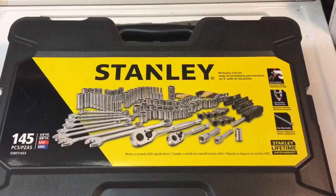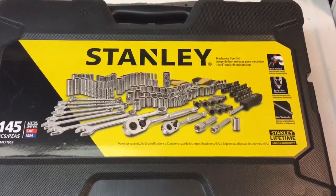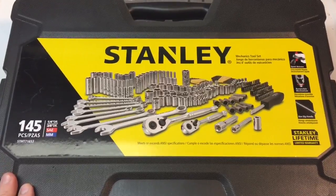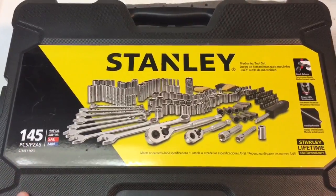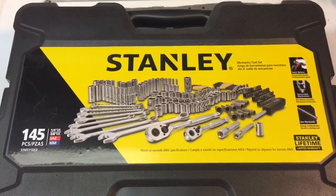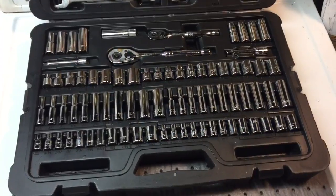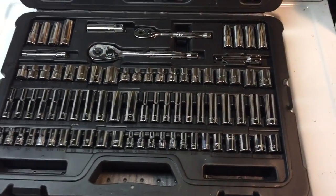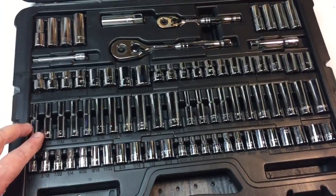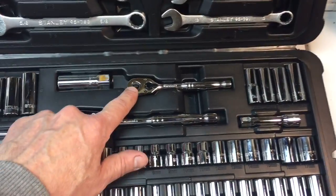The first thing I knew I was going to need was some sockets and combination wrenches, so I figured the best way to do it is to get one of these complete sets. This is a 145-piece Stanley set with a lifetime warranty — really nice set. I looked up the reviews online. Let me show you what's inside the blow molded case: we have a full selection of short sockets, deep sockets, both metric and SAE, and a 3/8-inch drive ratchet.